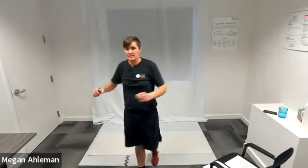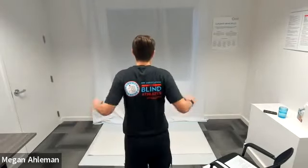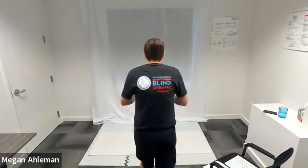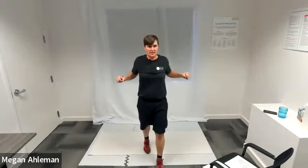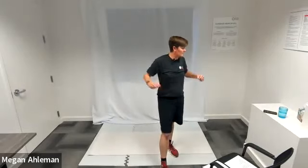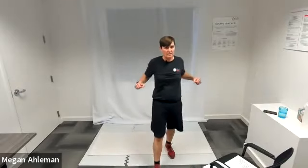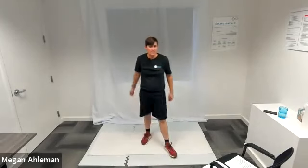Elbow squeezes — we're squeezing our shoulder blades together, bringing our elbows as if they were to touch behind our body. Really working our chest and pecs, our back muscles of our upper back. Resting — moving into standing lateral leg lifts next.